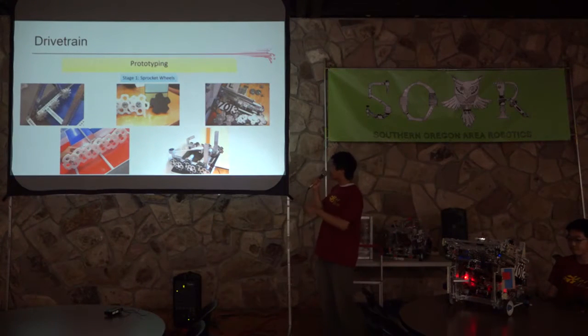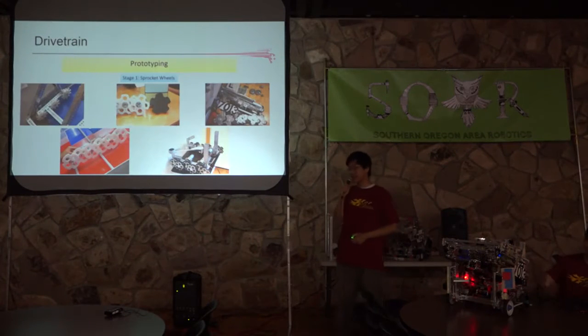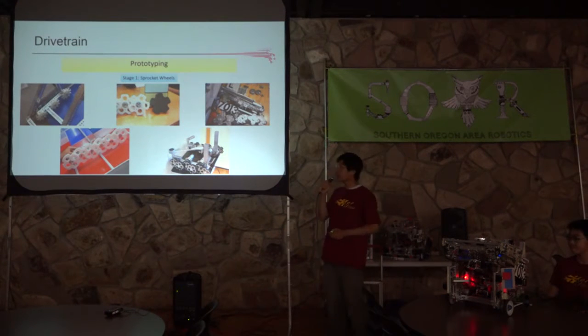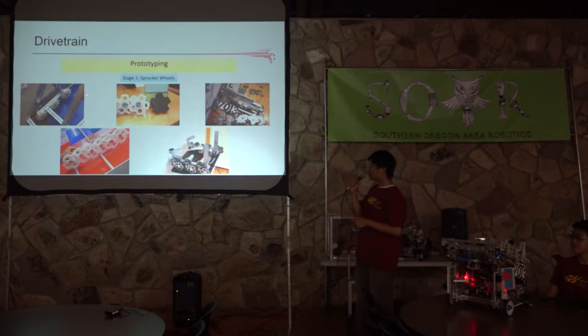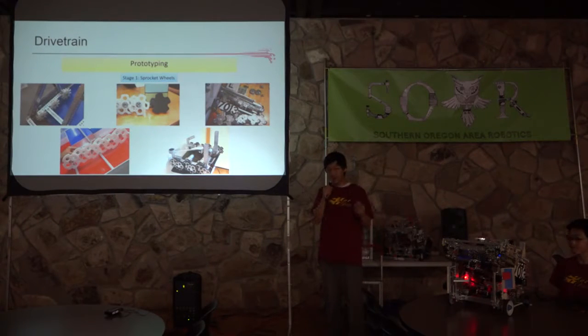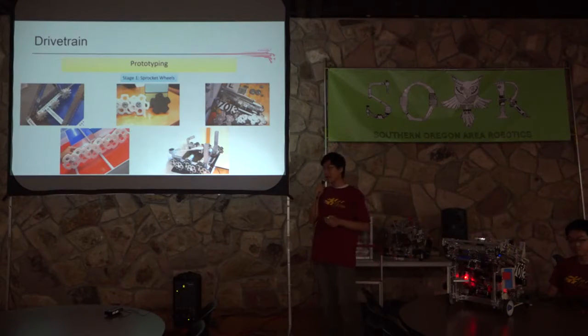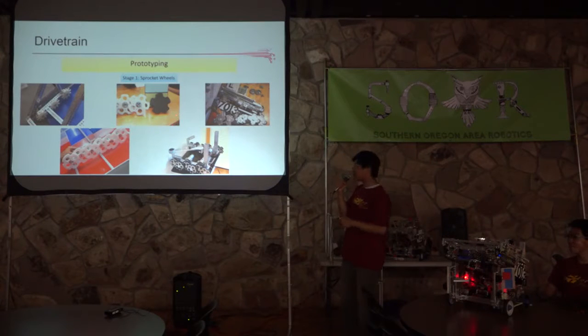Let me start with the drivetrain. These wheels don't look like the four wheels we use here because this is our initial design used before state. When we designed this drivetrain, we initially came together and wanted to actually climb across the mountain. We saw the churros as the pins on a chain, and we saw our wheels could be like the sprockets. So we designed our wheels off the design of sprockets — we called these sprocket-based wheels or sprocket wheels.